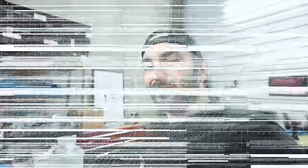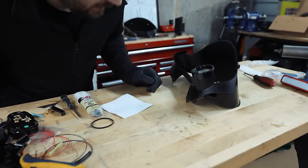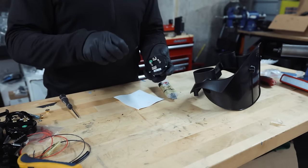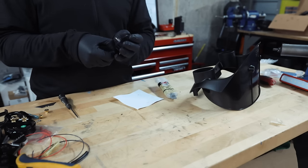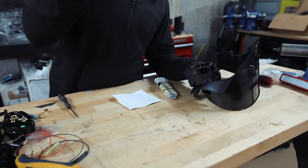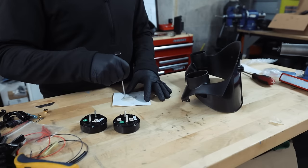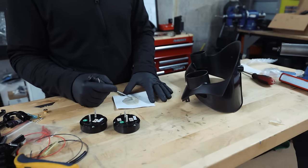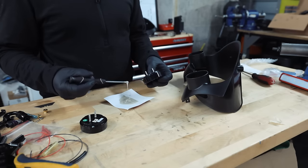It probably seems a little silly to have to JB weld these in, but there's just no other way I've found to get these in properly. It does make plugging in the wiring a huge pain, but it's doable — I've done it before. I'm going to mix up a little bit of this plastic bond epoxy and spread it around the rubber band on the gauge. Technically the gauge itself won't be epoxied — it'll just be the rubber band — but the small rubber band alone doesn't hold anything; it just falls right out.